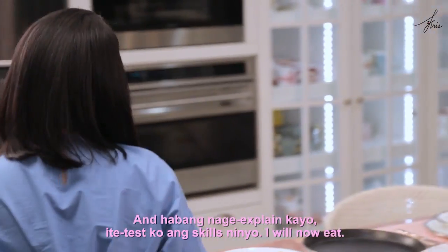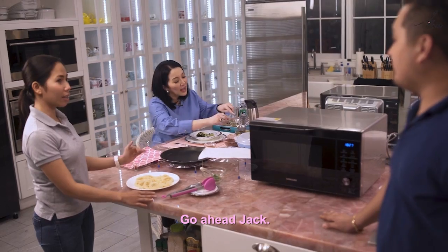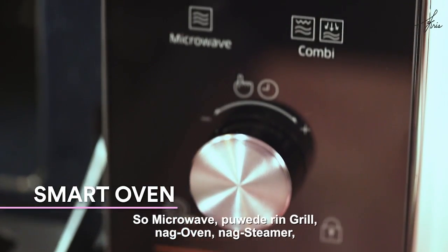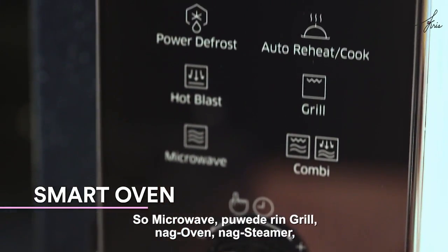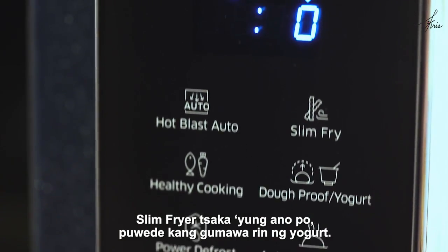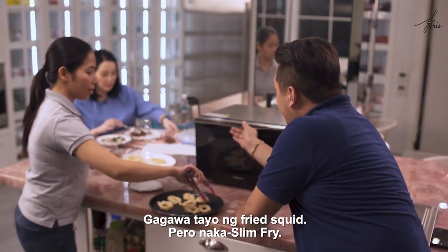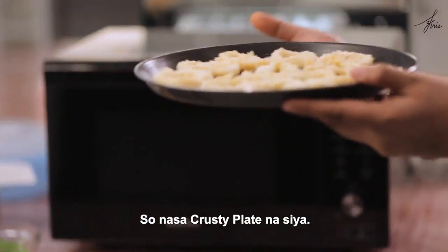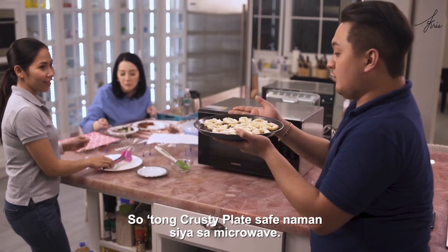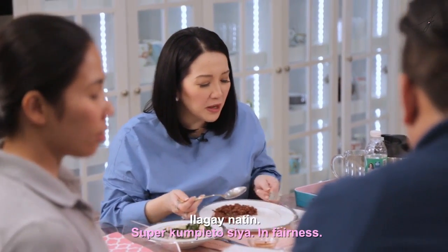While I explain to you, let me test my skills — I will now eat. This Samsung Smart Oven has six features: microwave, grill, oven, steamer, slim-fryer, and you can even make yogurt. We made fried squid using slim-fry, and it's on the crusty plate, which is non-sticky and safe in the microwave.